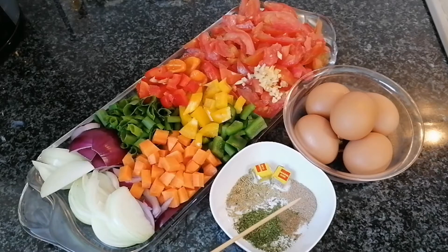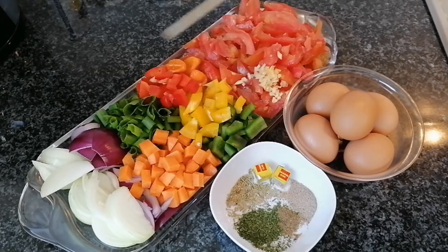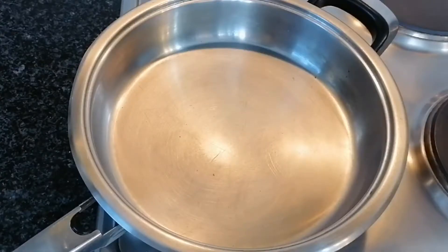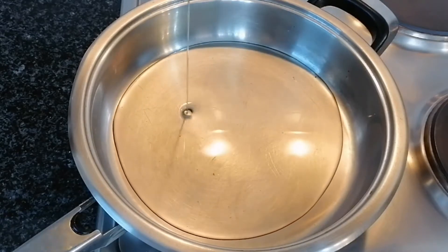I have my white onions as well for spice. For spices I'm gonna use parsley, black pepper, Hungrr Classic, some Maggie cubes, and some rosemary. I'm gonna use five eggs for this because remember we're making egg stew here. Friends, if you do not have all these vegetables don't worry — you can still make it. I am using all these vegetables just for presentation.